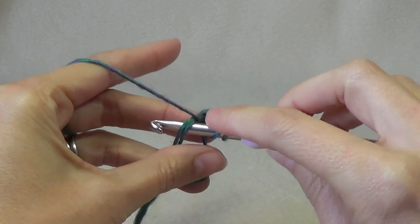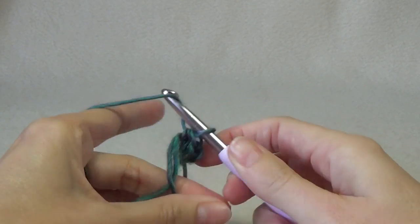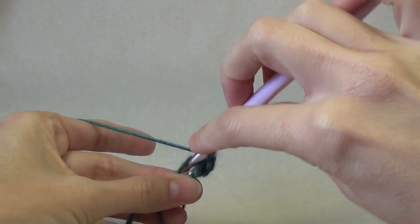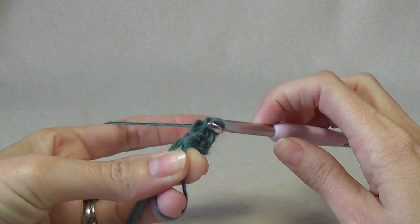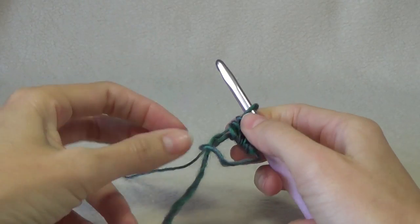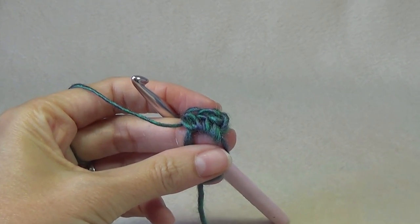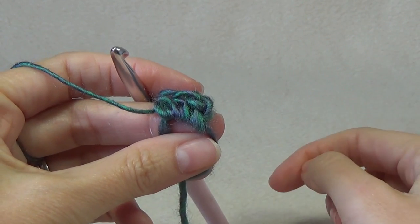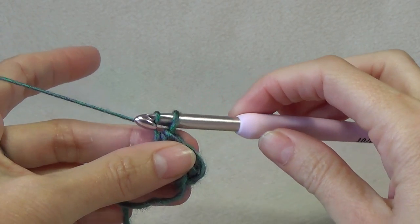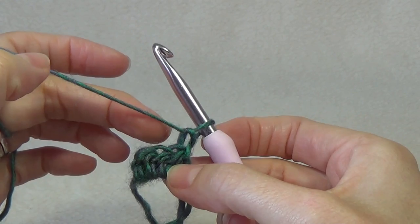Yarn over, go into the loop, pull up yarn, pull through all three. Do that one more time — it can be a bit fiddly to hang on to this magic ring. Yarn over, into the middle, pull up a loop, and pull through all three. So we have three stitches — that's the first row of our cowl. We're going to chain one and this does not count as a stitch throughout the pattern at all.